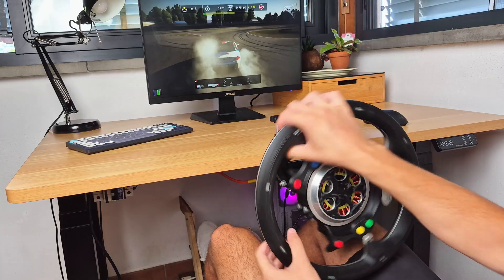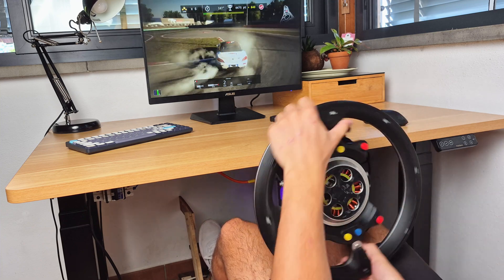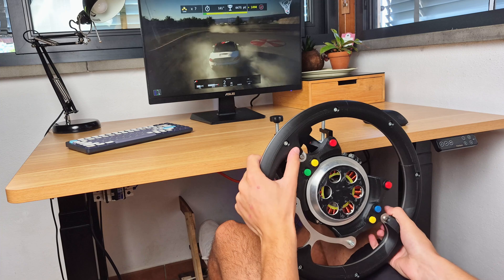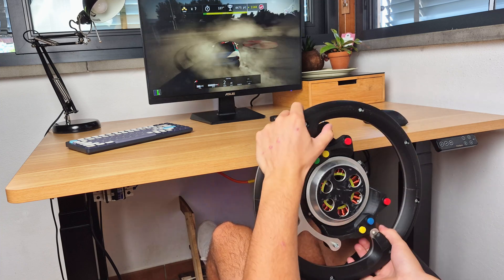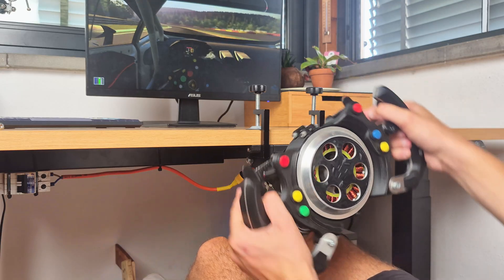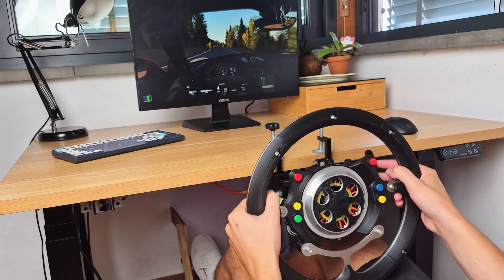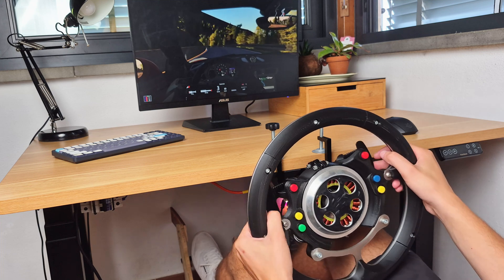With that done, we can see how nicely this round wheel works when drifting, allowing it to freely slide under your hands without any cable to get tangled. I'm extremely glad you guys pushed me to build a round wheel — even though I find F1 and GT racing very fun, it can get old quite quickly. Rally driving and drifting are definitely more fun, letting you enjoy driving without the pressure of doing the best lap possible.